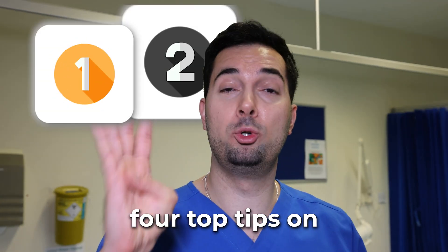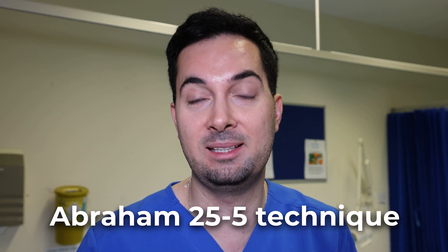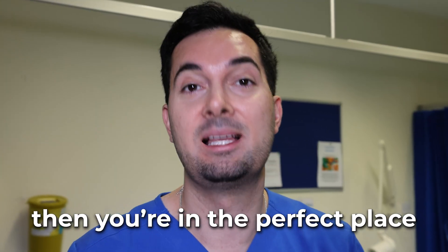In today's video I'm going to give you my four top tips on how to fall asleep fast. I'm going to teach you my very own Abraham 25 and 5 technique. So if you've been searching how to sleep fast, how to go to sleep quickly, then you're in the perfect place. Let's begin.